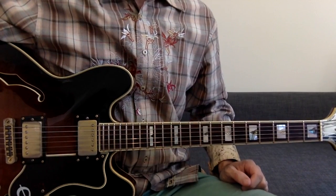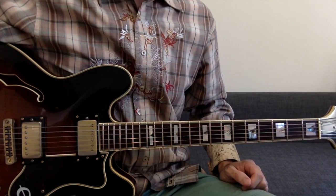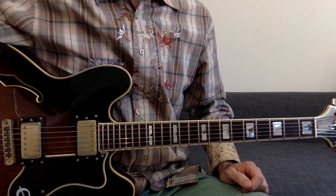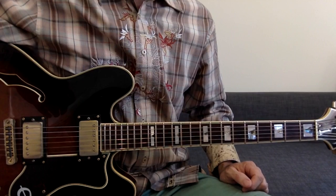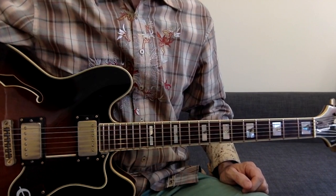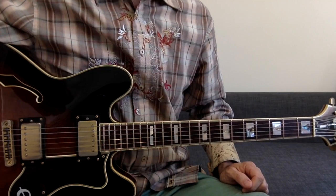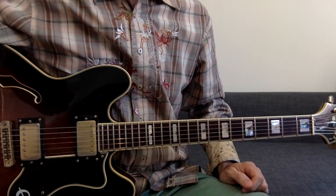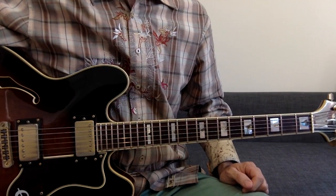Hello and thank you for choosing to watch this video. I'm going to show you how to play REM's Harbor Coat off their album Reckoning. This is not going to be a guitar cover but more of how I play the song based on just hearing it. I'm not formally trained so I don't know a lot of the chord names but I'll give you the best I can and I'll show you with my hands what I'm playing during the song.